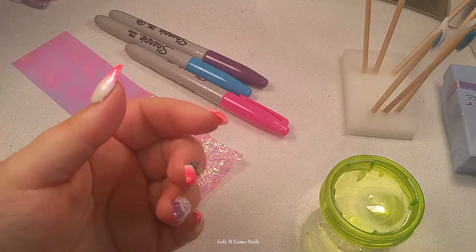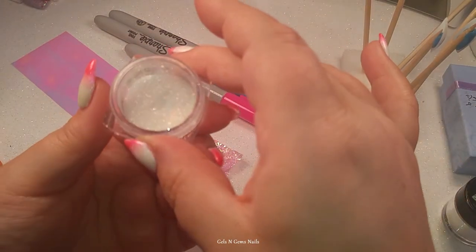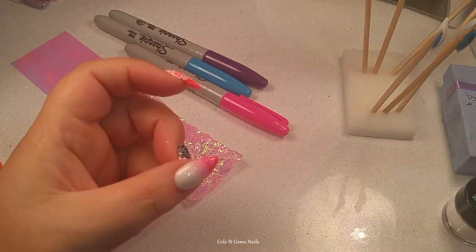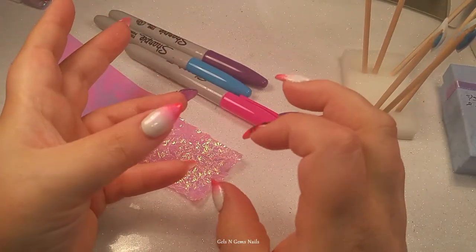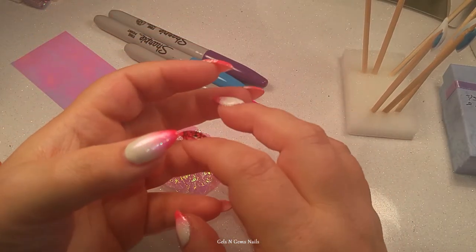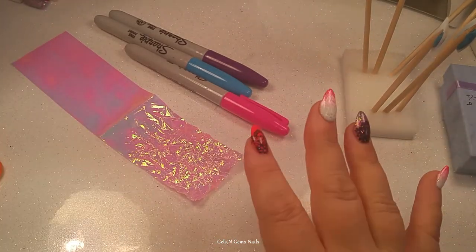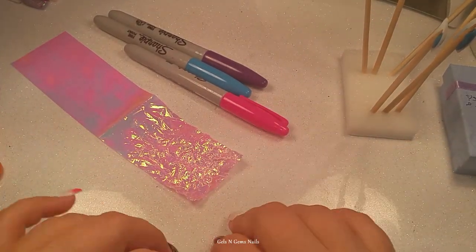I've got some holo powder and more pretty glitters. When I think of unicorn, sometimes unicorn and mermaid get put in the same category, but I think unicorn is more of an iridescent pinky-purple kind of look, while mermaid is more of a deep-toned dark purple and teal. Both very beautiful and glittery, just a little different on the tone side.